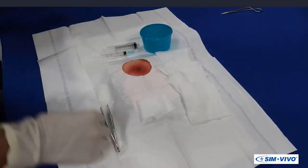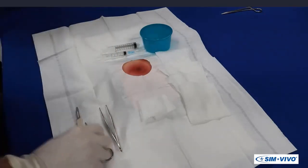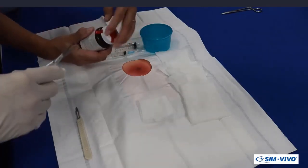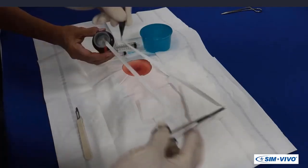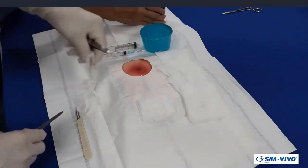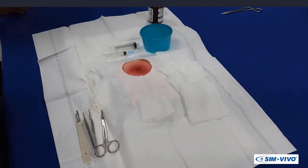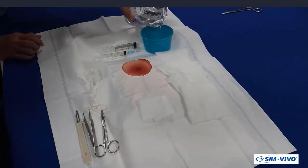The assistant should also provide Adson forceps, iris scissors, and a scalpel. After removing the cap from the packing strip container, your assistant will present you with the end — grasp this with the forceps and pull about 12 inches onto the sterile field. The assistant will recap the bottle and then pour some irrigation fluid into the procedure bowl. In the clinical situation, this will be sterile saline.